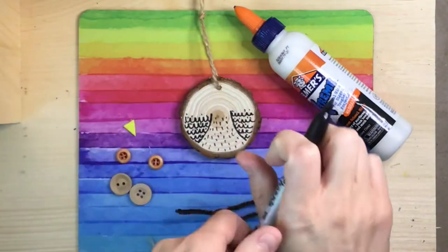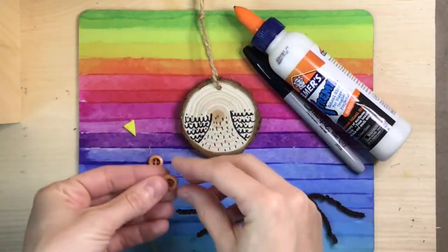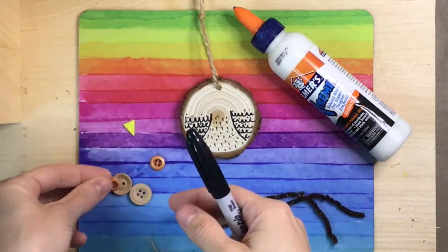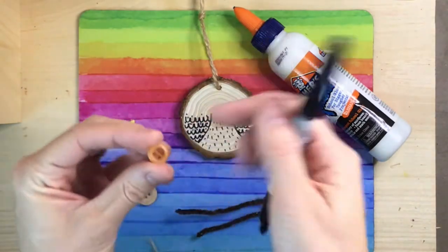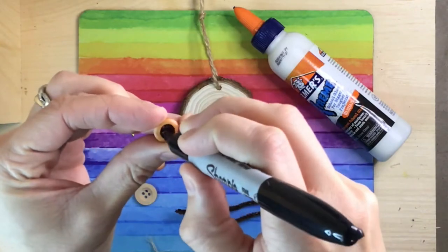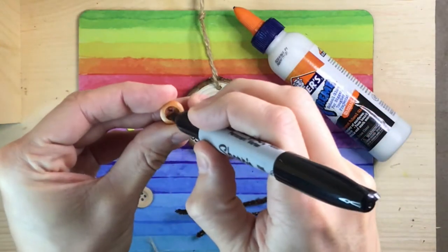Set your owl body down and gather your buttons. If you want to make the owl's eyes black in the center to represent the pupil, color the middle of your smallest buttons. Otherwise, this step is optional. Remember to be extra careful with your permanent marker because permanent markers are permanent and it will take quite some time to wash out of your hands or somewhere you didn't intend for it to be.